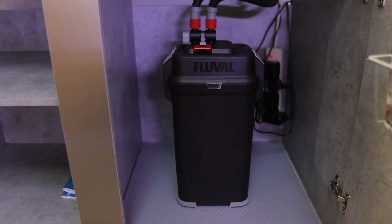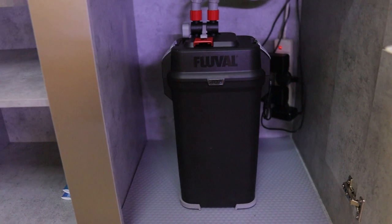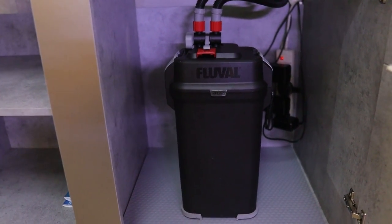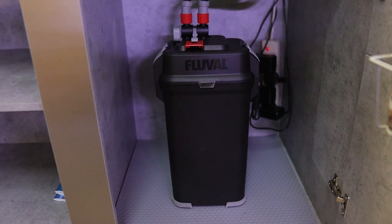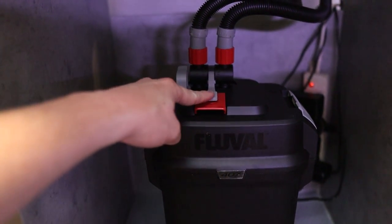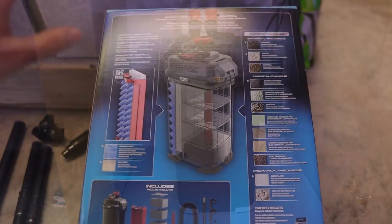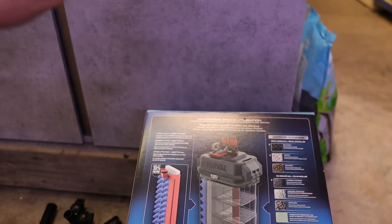The filter that comes with this aquarium — on the 330-litre — is the Fluval 407. On the 270-litre you get the 307. They are nice solid filters. You've got your priming button on top, the gray one stops the flow of water, the red one unlocks your pipework, and they are really quiet. You really can't go wrong with a Fluval external — they are really quality.